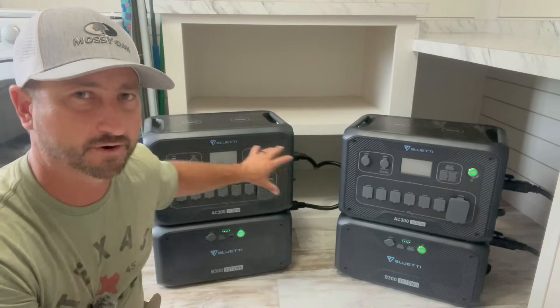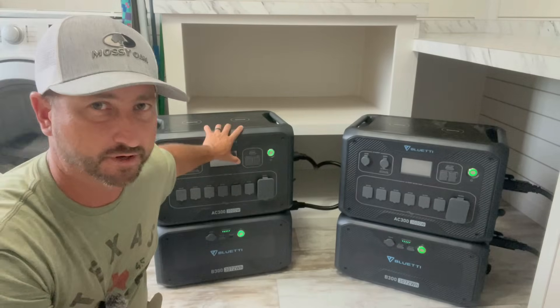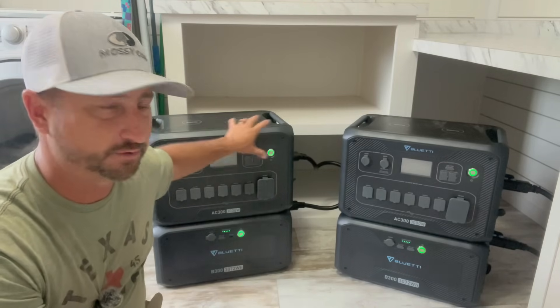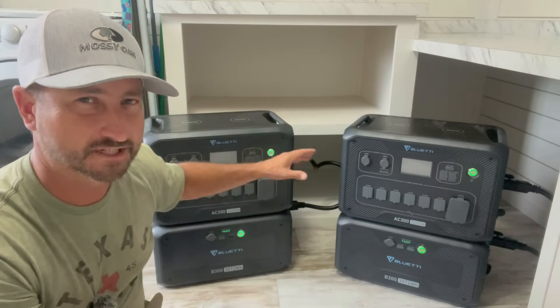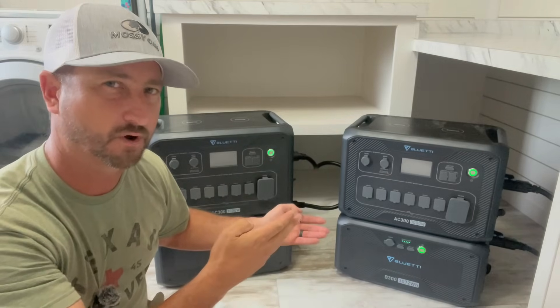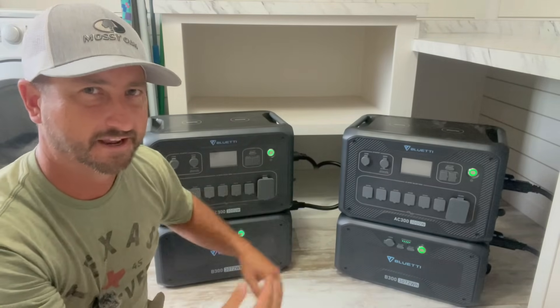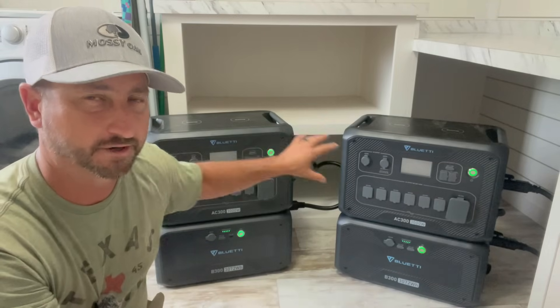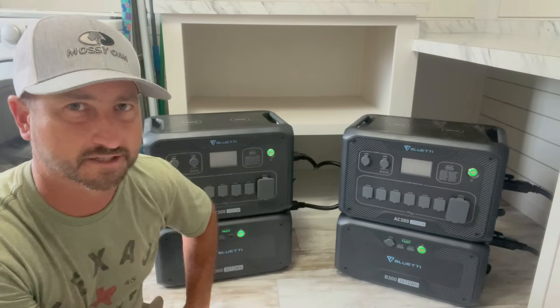When you connect both of these together in parallel you can get 240 volts at 6,000 watts continuous, but keep in mind each unit can only do 3,000 watts continuous, so those two phases have to be in balance. You can't have one doing 4,000 watts while the other does 2,000 watts — the whole thing will trip. You've got to keep each phase under 3,000 watts.